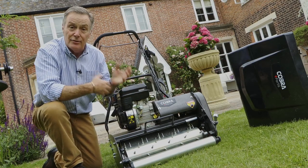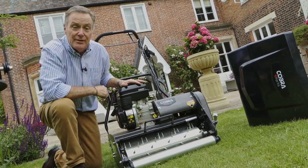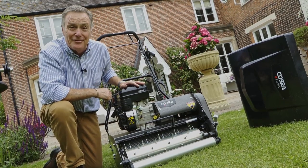Dethatching and scarifying combined with this will really help to improve the quality of grass growth. I'm going to start the mower — we don't need the box because it's not collecting anything, it's literally just pushing the spikes in — and we'll show you how it works by going up and down the lawn a few times.